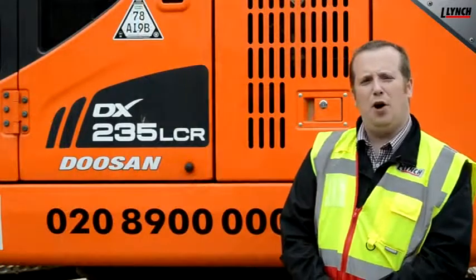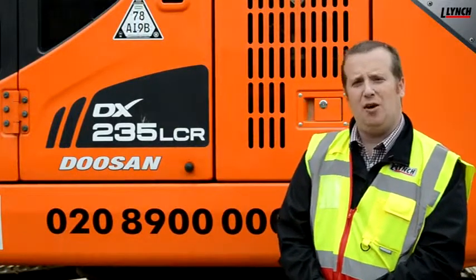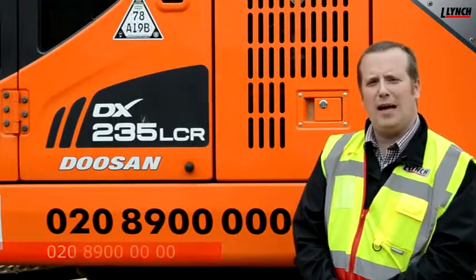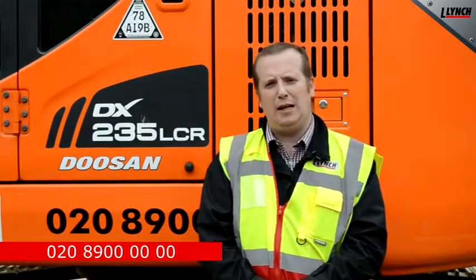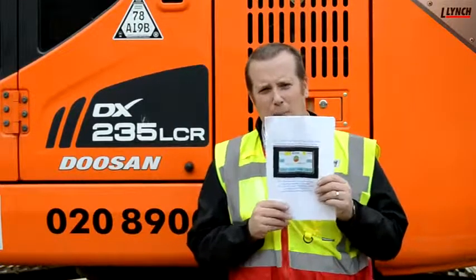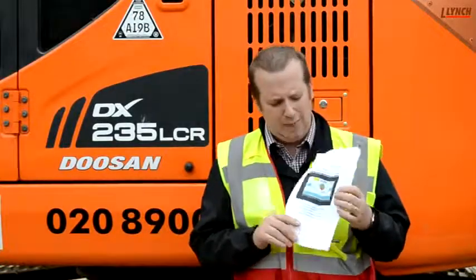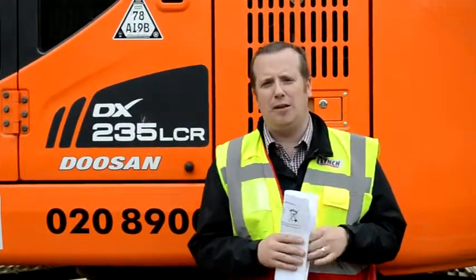If you have any further questions regarding slew or height restrictors, you can contact our service office on 0208 900 0000, option three for service. Alternatively, every machine comes with the operator's manual and guide, which gives you step by step instructions on how to set it up. Thank you for watching. Goodbye.